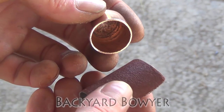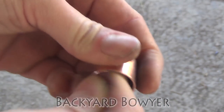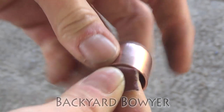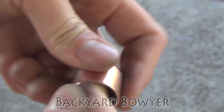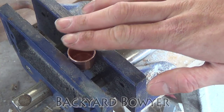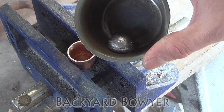Now I'm just going to take a piece of 100 grit sandpaper and clean out the inside. Another thing I'm doing is scratching up the inside so that it will glue onto our handle a little better. Now that the cap has been shaped I've gone ahead and placed it in my vise. I made sure to level it off and now I'm going to be melting some lead.